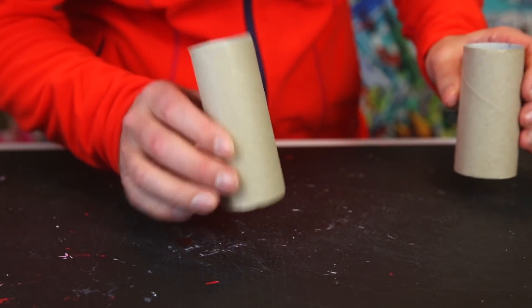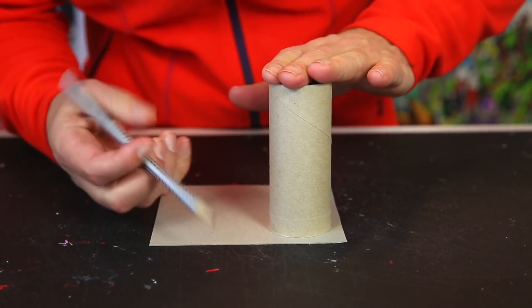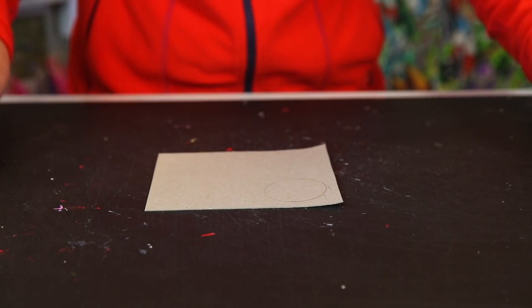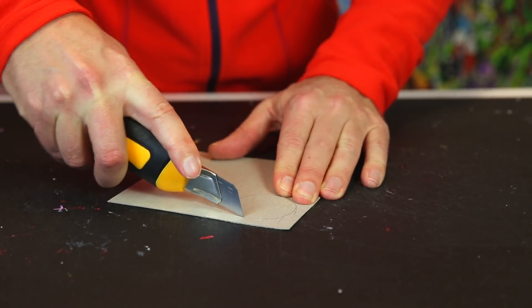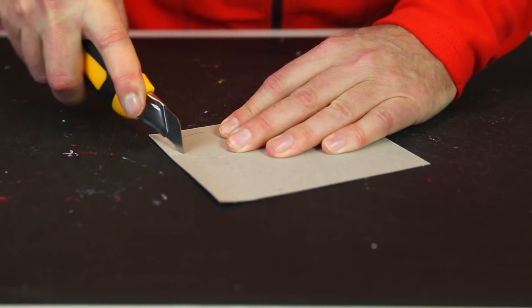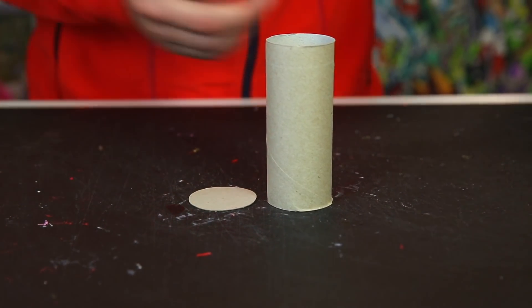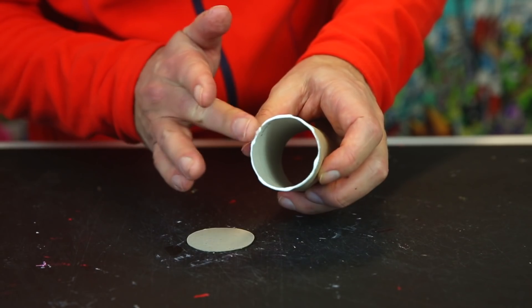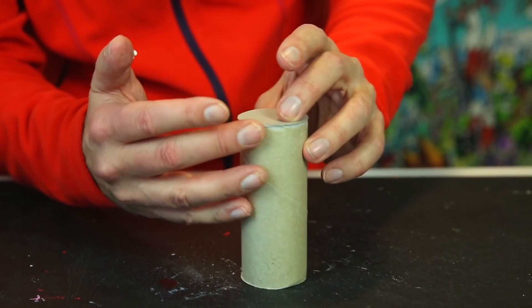We'll start with the smallest toilet roll, making the body of Bananas. First we need to make a lid — draw around the tube on the cardboard, cut it out, being careful to always cut away from your fingers, turning the cardboard so you always cut away from your fingers. Then we glue that on top. Take a bit of glue onto your fingertip, add it onto the edge of the toilet roll, then wipe the excess glue off.